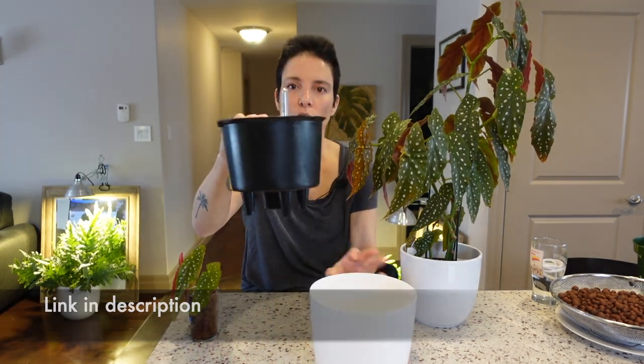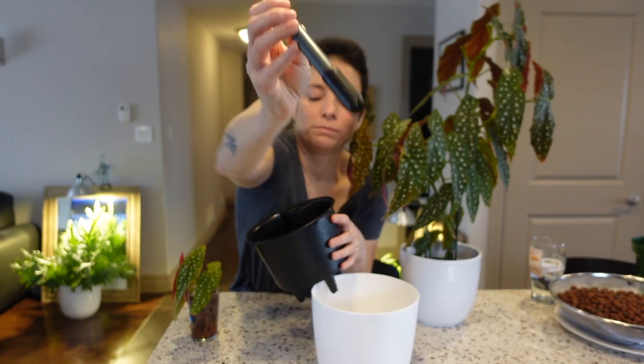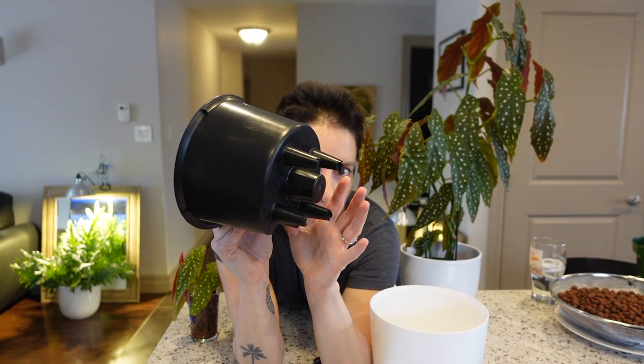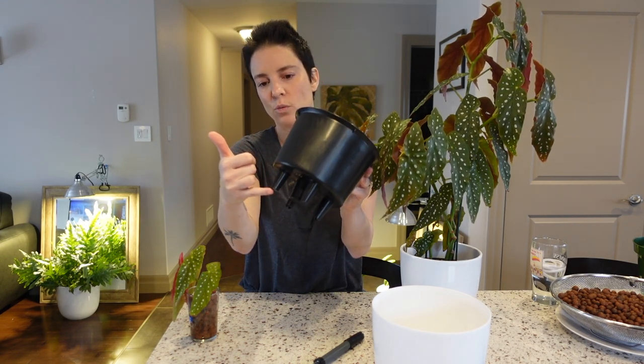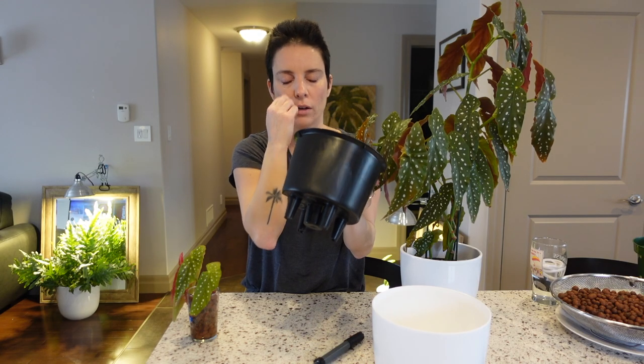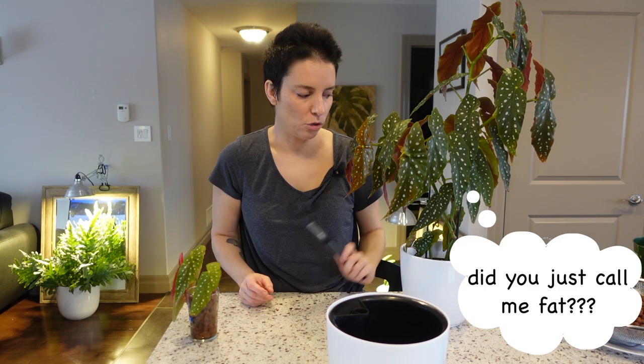I'm hoping that transferring her into a self-watering pot is going to help. There's your reservoir, there's your pot that will contain the LECA and the plant, and the little gauge that shows when to add water or nutrient solution. The pot has a foot with slits so the LECA sits in there, and water wicks from there up to the plant roots. I'm a little worried that just LECA won't be enough, so I'm also going to add wicks between the legs to wick more liquid up. If she's too big for this pot size I also have a larger nursery pot just in case.